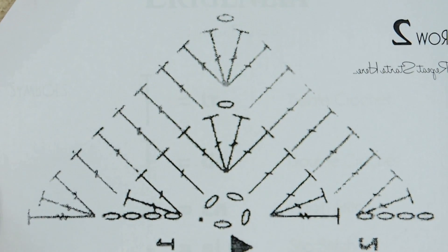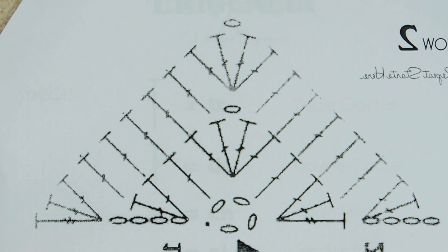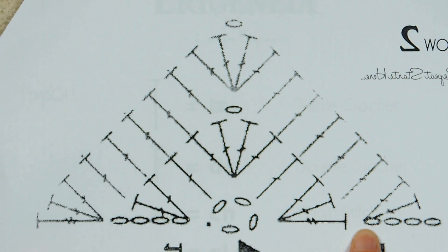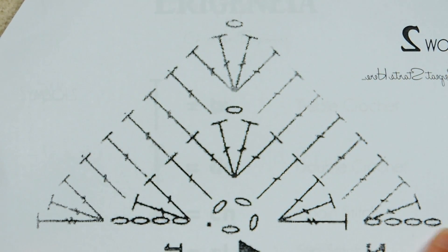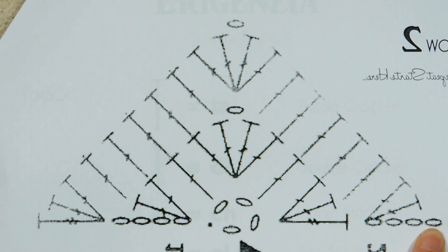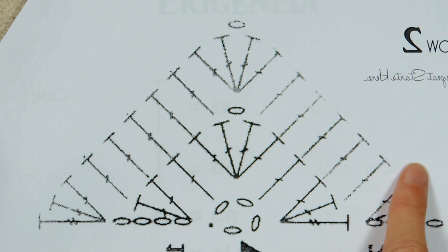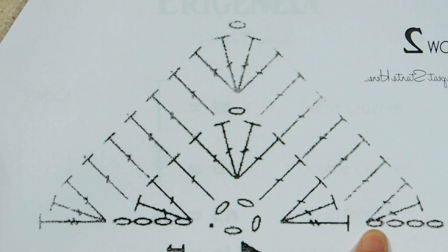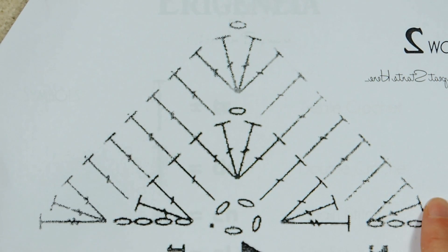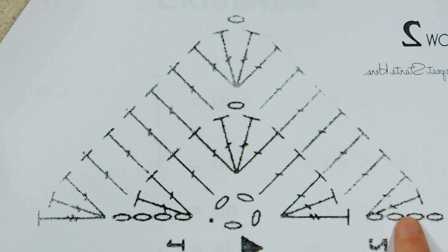Here is row two. How you're doing your chart for row two or for all your rows — you're going to look for where the chains are, these circles. That's where you're going to be starting. It says again to chain four and then two double crochets into that same stitch, or the top of this first treble. You can tell because of how they're pointing — they're pointing into the same spot as where you did your chain.